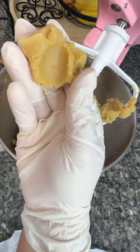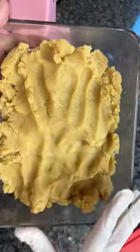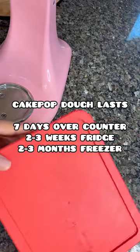Right now it's too soft and you're not gonna be able to do anything with it, so just set it aside. Make sure it's covered, and once it gets to room temperature you can put it in the fridge so it hardens and is easier to work with. Your cake pop dough is the most important thing when making cake pops, so make sure you save the video.